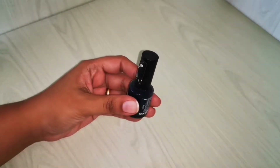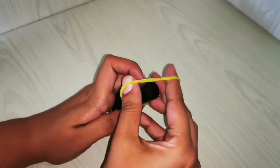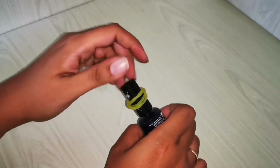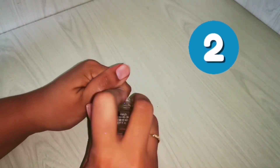For the first hack, this nail polish bottle lid is not opening. What I'll do is put a rubber band over the lid, then twist it until the rubber band is tight enough. The rubber band gives me a grip to hold the lid and twist it. That was quick — it opens very fast with this technique.